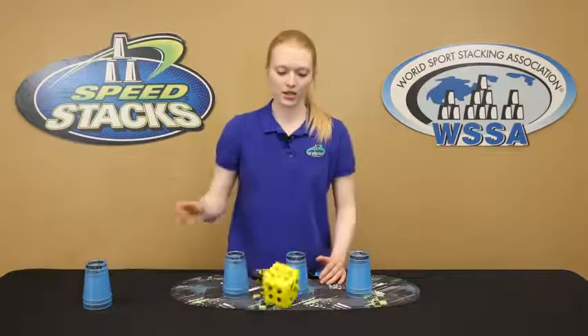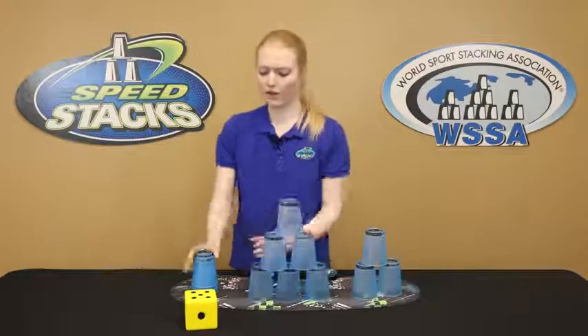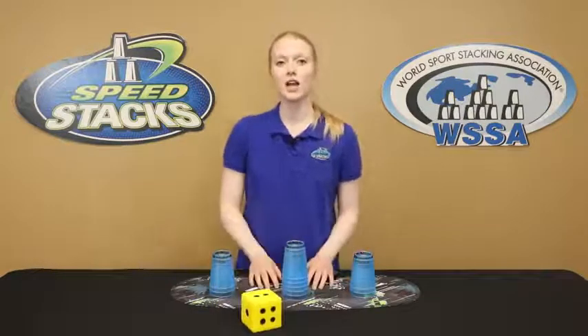And now I'm going to roll the die again to see what I can do for 3-6-3. I got a five, so now I'm going to do the 3-6-3 five times. And then I would roll it again for the cycle — I got two, so I would do the cycle two times.